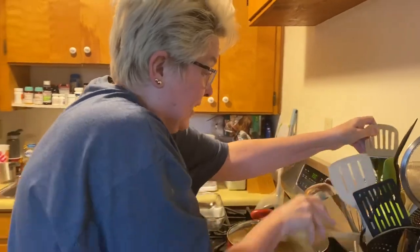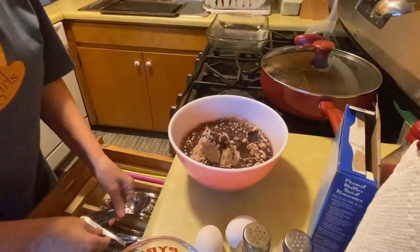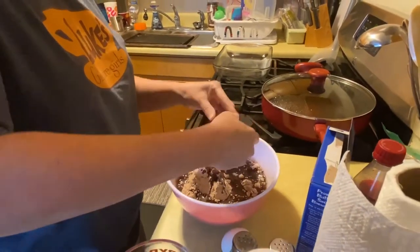Soon we will have a bigger kitchen. Spoiler alert, we're moving. Surprise. Search for a spoon. That's a good pay. Welcome to our baking show.